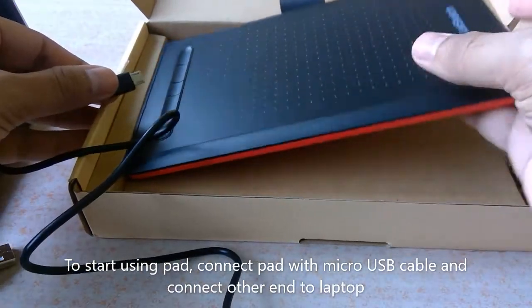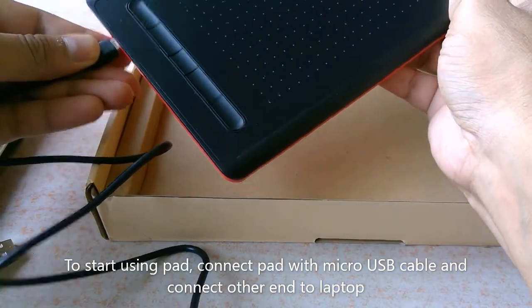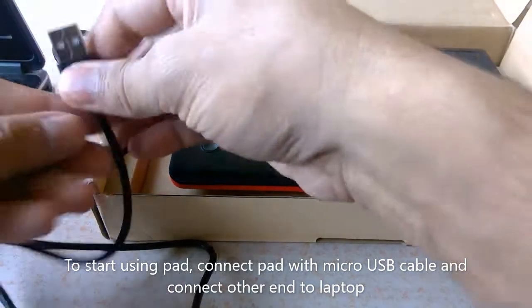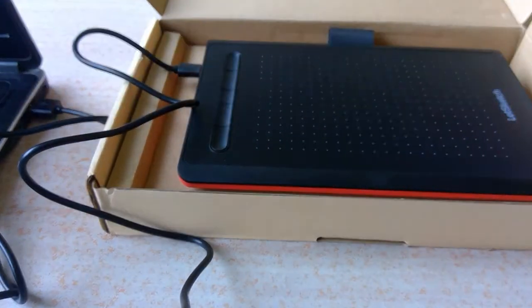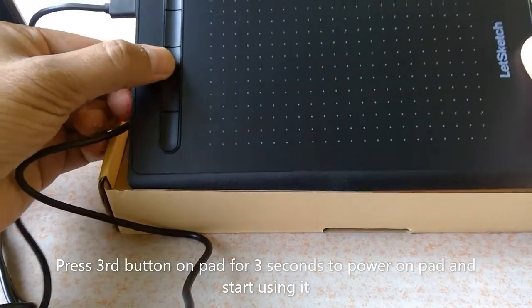To start using the pad, connect the pad with the micro USB cable and connect the other end of the cable to your laptop. Press the 3rd button on the pad for 3 seconds to power on the pad and start using it.